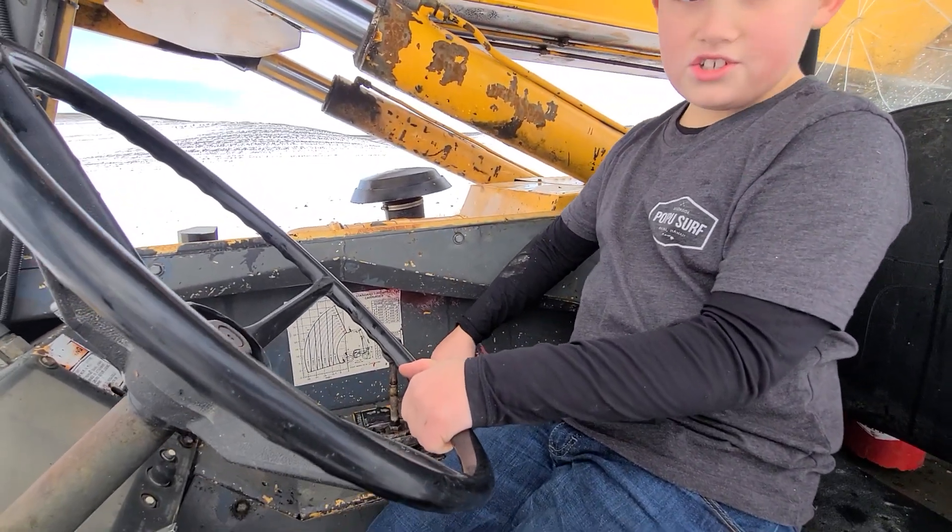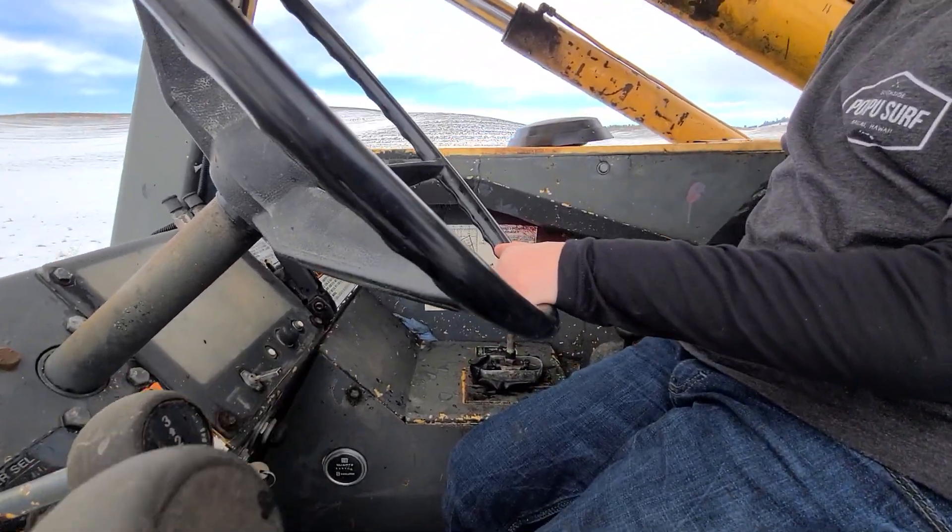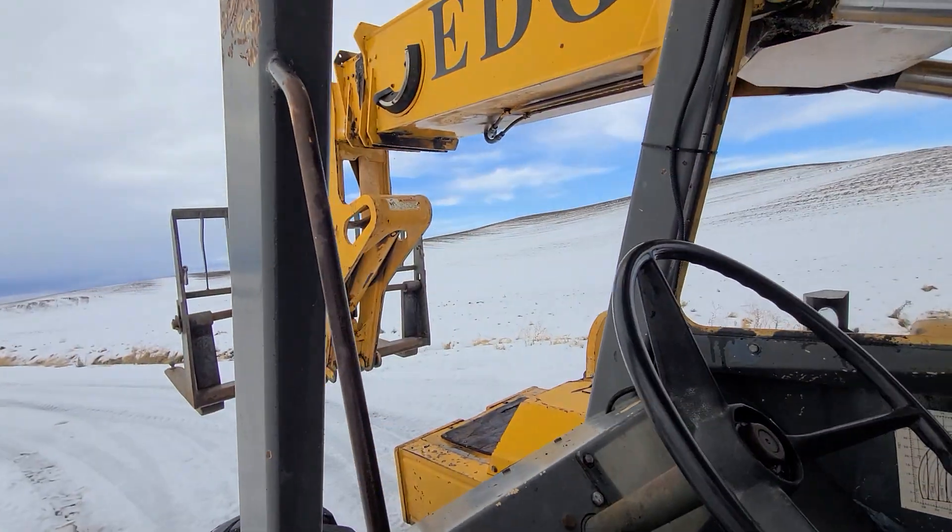This way is down. Okay. This way is up. And this is to move it in — suck it in, yeah.